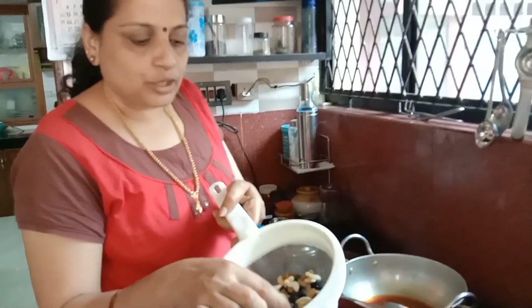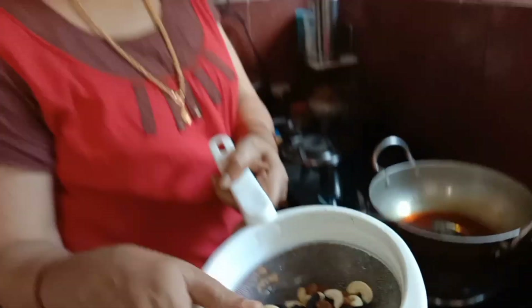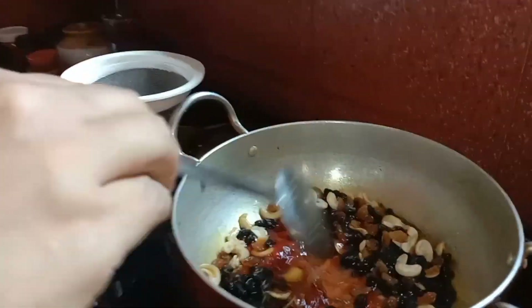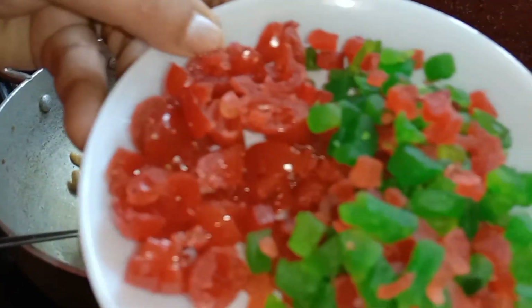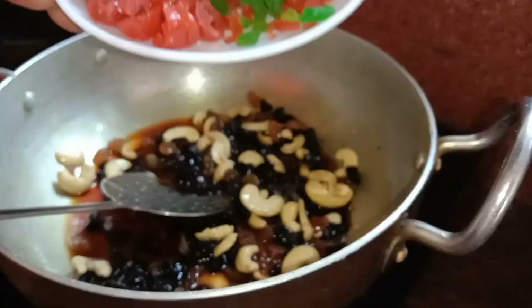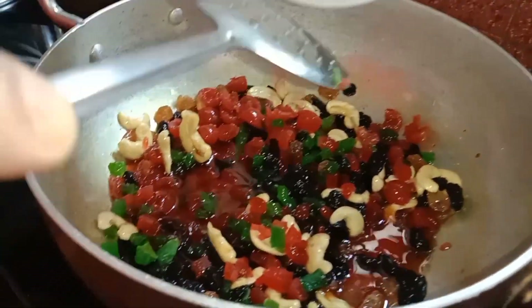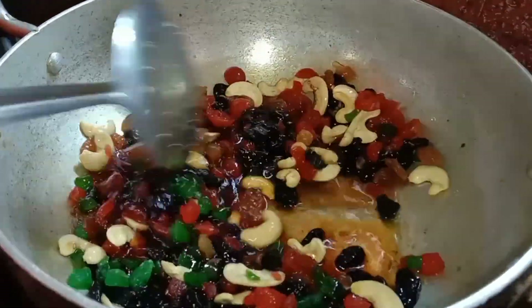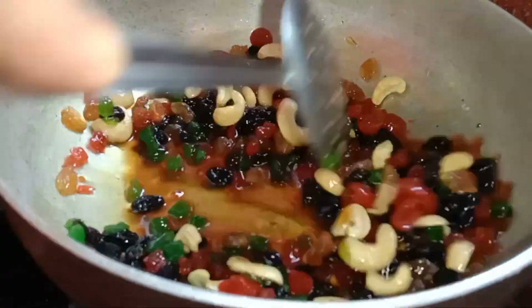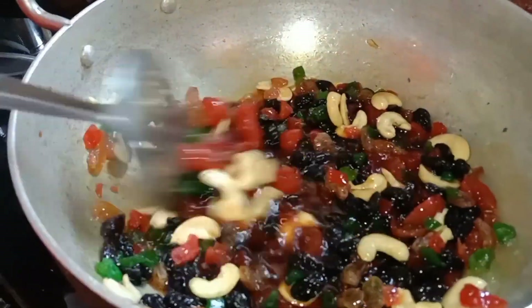I am going to add a little bit of cashew nuts. I'm going to add 2 tablespoons of honey. Make sure to mix it in a little bit.